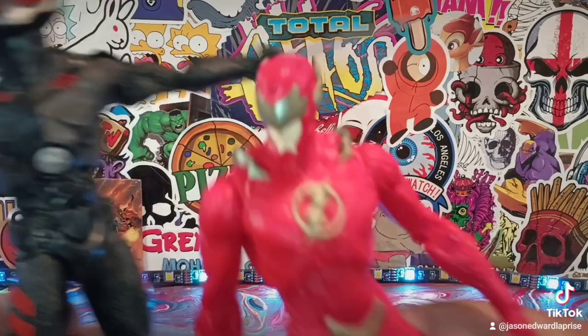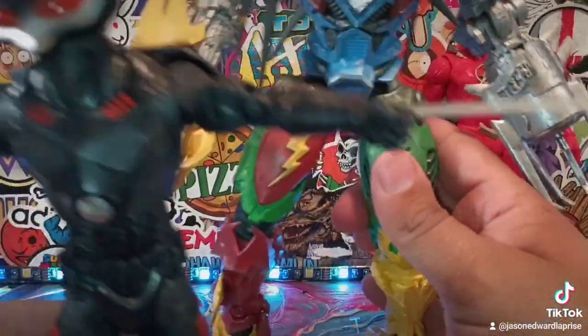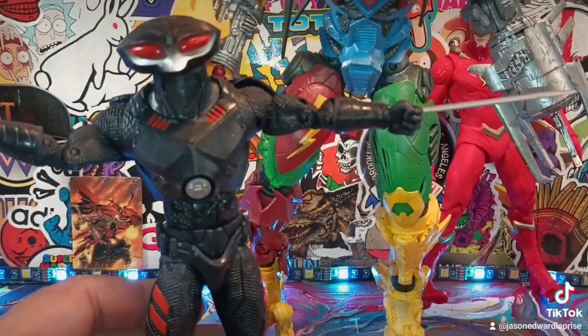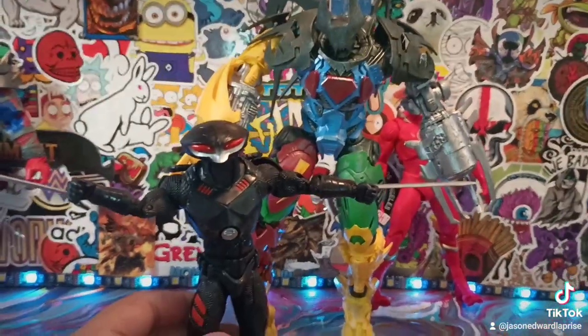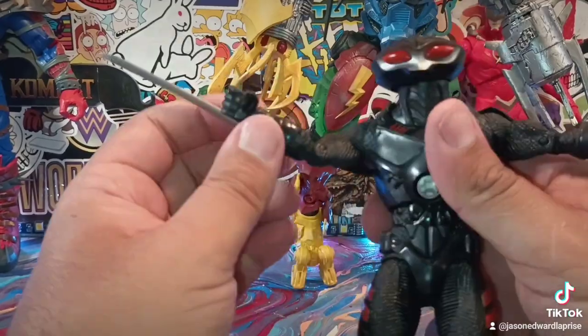Very, very nice. And then here he is with one of my last reviews — Phocom. Let's do a quick comparison right there. Very, very dope. Okay, let me put him back up on the turntable.